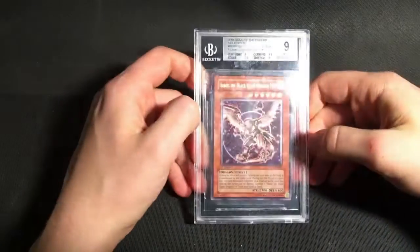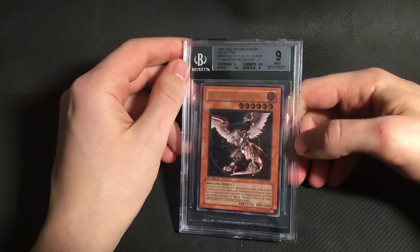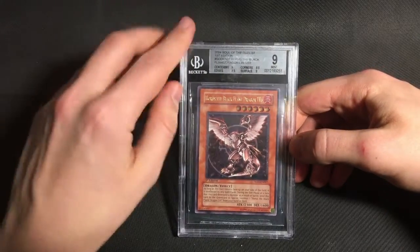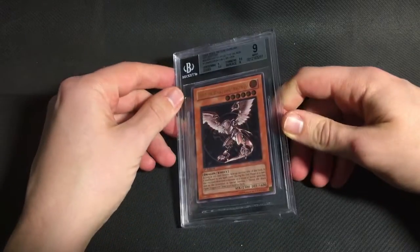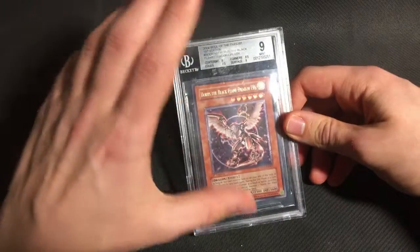Moving on to GX, I have to say the results were a little bit more mixed for the GX stuff. I did get a lot of awesome grades, but there were also a few which I thought were way too harsh, especially on the Europrint stuff later on in the sub. But overall it was still pretty good. Starting with Soul of the Duelist, my Horus Level 6 fell just shy of the 9.5 — it got a quad plus plus 9. I do think the centering is arguably good enough for a 9.5, so I may send this one back for review at some point. But even as a quad plus plus 9, it's very difficult to grade Soul of the Duelist.